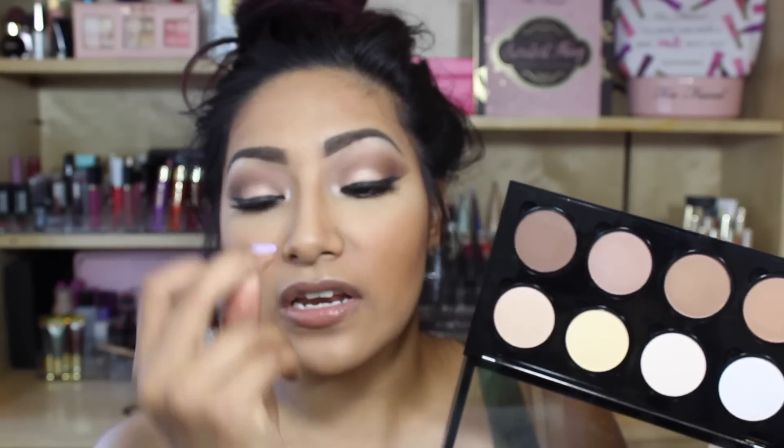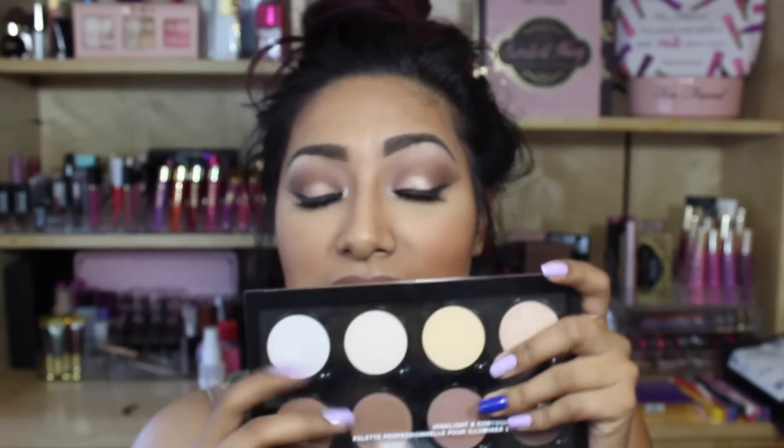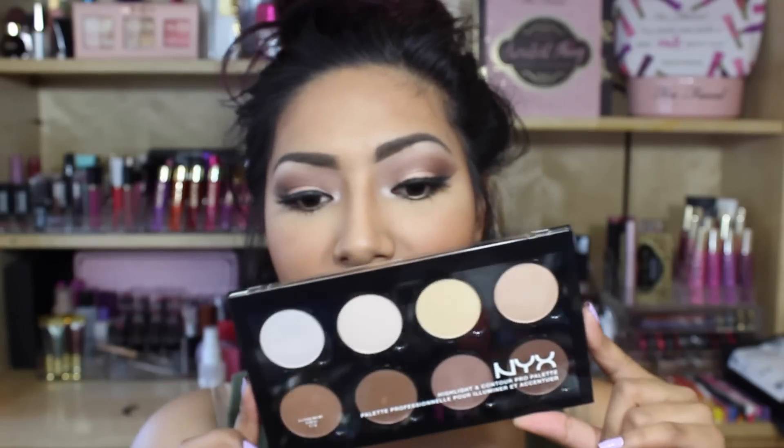I hope you guys liked the review. I would say 10 out of 10 — if you want a contouring palette, this is one I would recommend. I really liked it with no complaints. Thank you guys so much for watching. If you liked this type of video, please give me a thumbs up, let me know what videos you'd like to see next, and I'll see you in my next video.